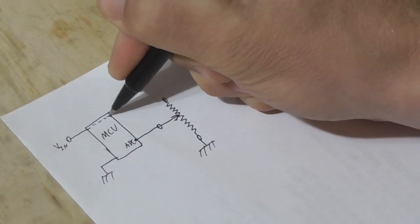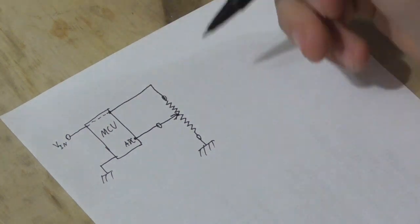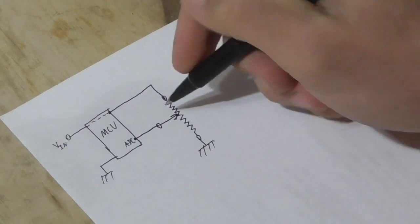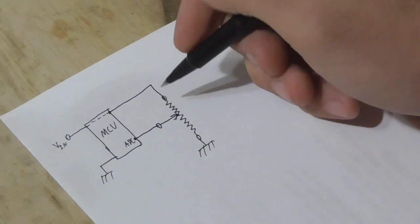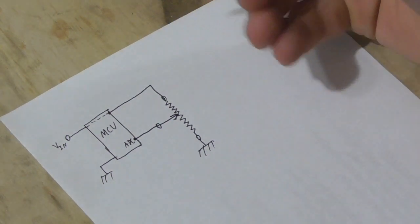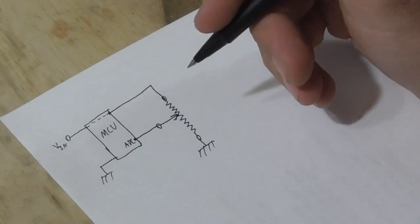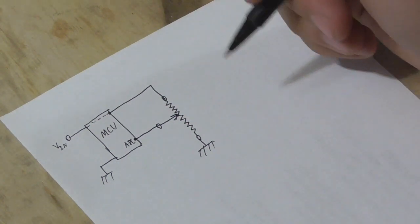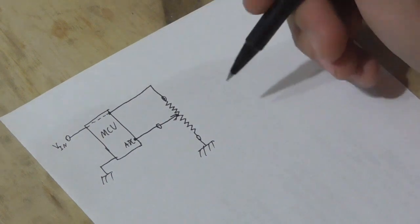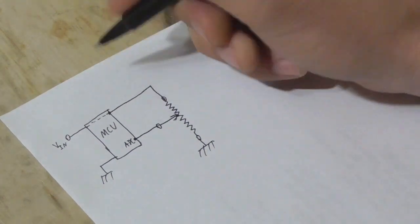That potentiometer is connected between the reference voltage — probably the same as the input voltage to the microprocessor — and ground. It basically acts as a voltage divider. As you turn the knob, the voltage read by the ADC varies from 0 to the input voltage, and the digital number varies from 0 to its maximum value, which depends on the resolution of the ADC — so it could be 256, 512, or 1024, depending on how many bits the ADC can read.